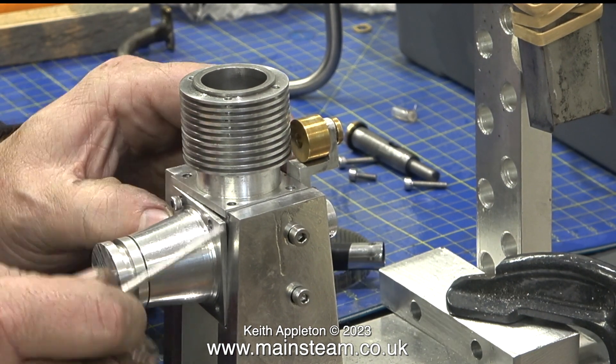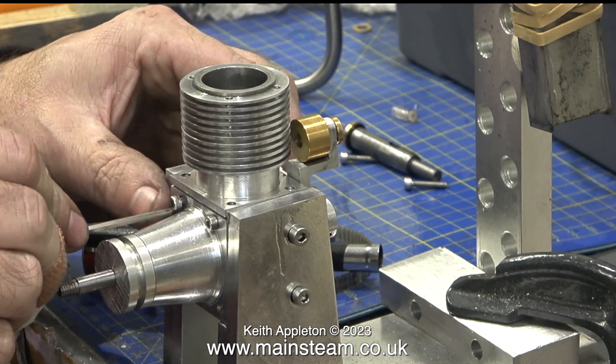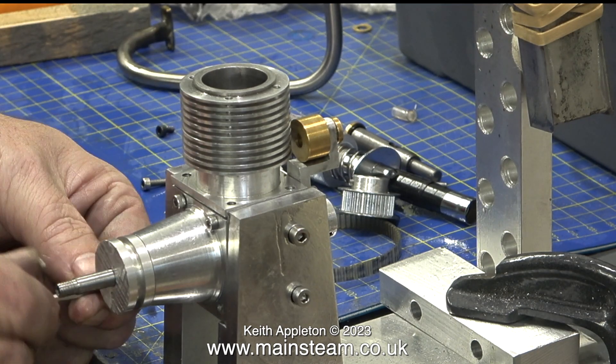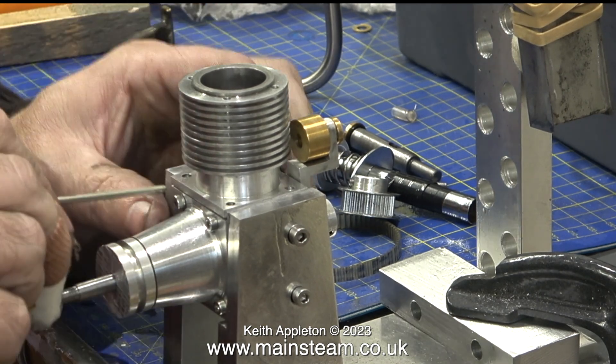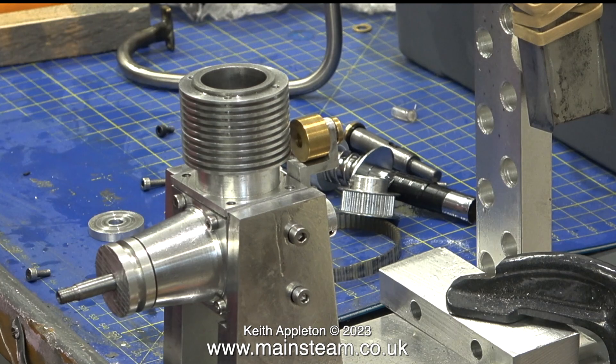The bore, as I mentioned in the previous episode, is perfect — the finish is beautiful. I'm going to run the video at high speed whilst Andrew reassembles the engine. As I also mentioned in the previous episode, this engine was Andrew's first attempt at an internal combustion engine, and believe me, they are not easy to make.